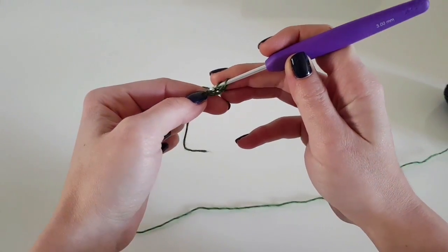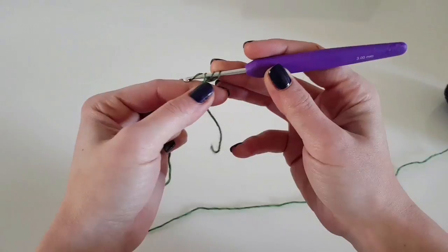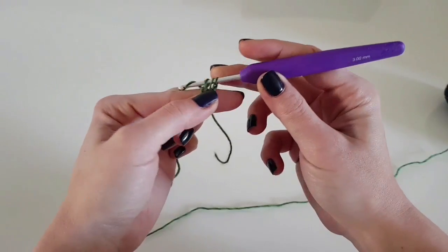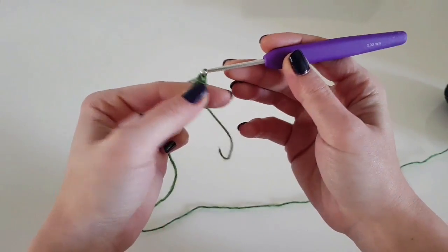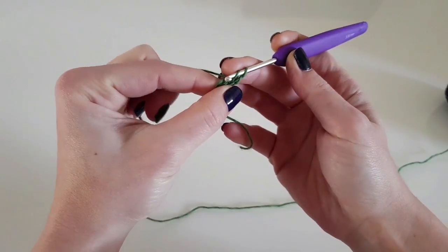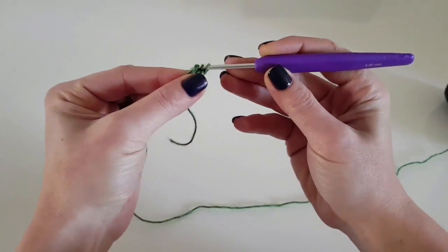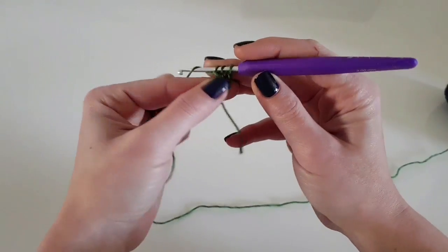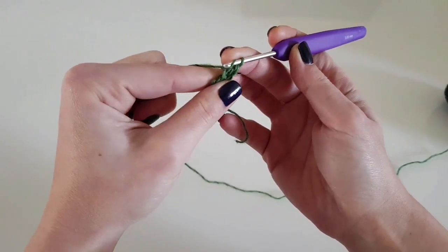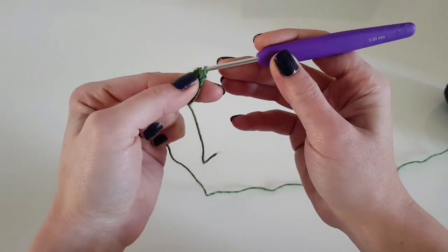This is how I make the foundation double crochet: chain 3, yarn over, insert the hook through the farthest stitch that you have made, yarn over and pull the yarn through the stitch, yarn over and pull the yarn through the first loop, yarn over and pull through the first two loops, then yarn over and pull through the last two loops. Beginning with the second stitch, you'll have to insert the hook in the stitch at the bottom of the double crochet you just made.